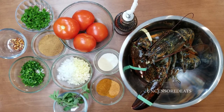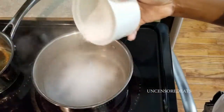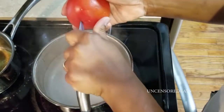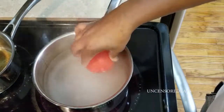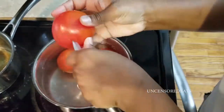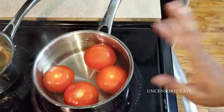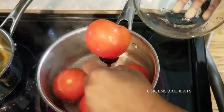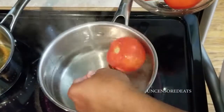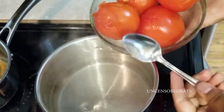Before I start deep frying the lobster, I want to start off by making our tomato jam. You want a pot of boiled salted water. Score your tomatoes by making an X, then put them into the water and let them come to a boil for 30 seconds. Take your tomatoes out and put them in an ice cold bath.